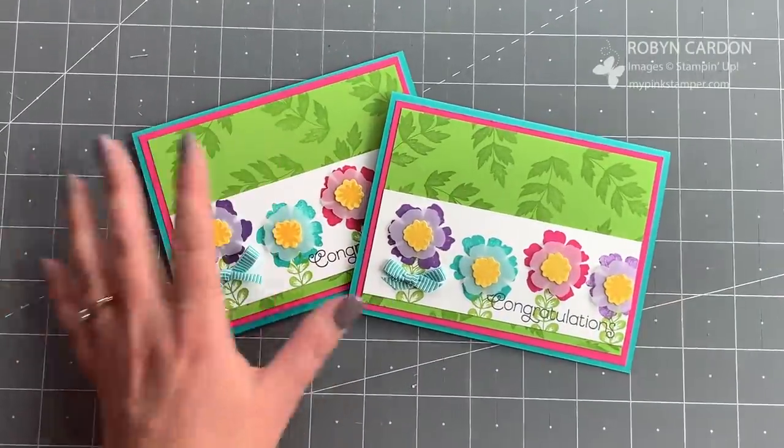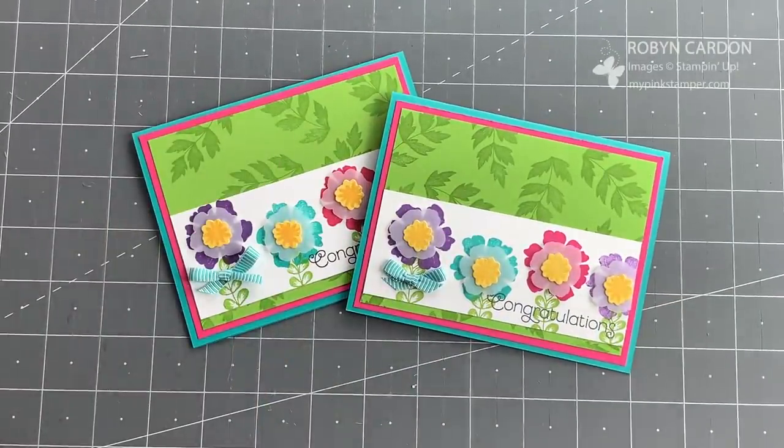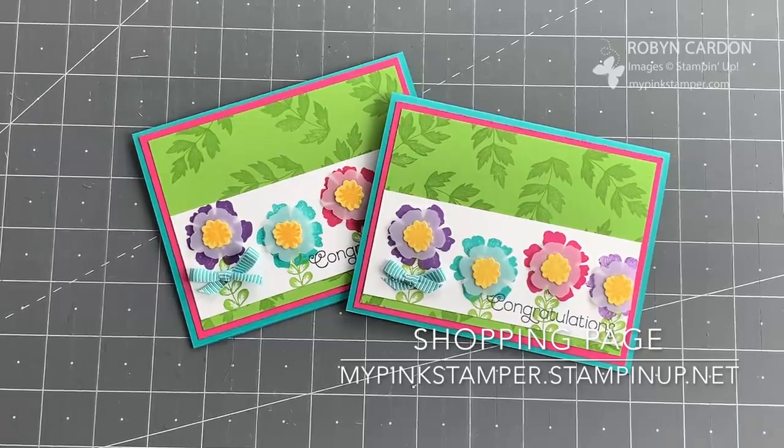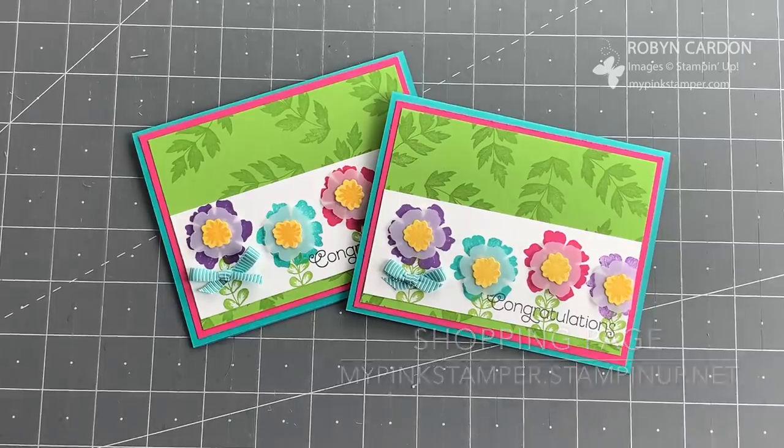I hope you enjoyed it. You can find all the information directly below on this YouTube video or on my blog post. Everything you see can be ordered right now from my shopping page at mypinkstamper.stampinup.net. This exclusive bundle is only available while supplies last. If you liked what you saw today, please give me a thumbs up and subscribe to receive more video tutorials. Have a wonderful day — see you soon!